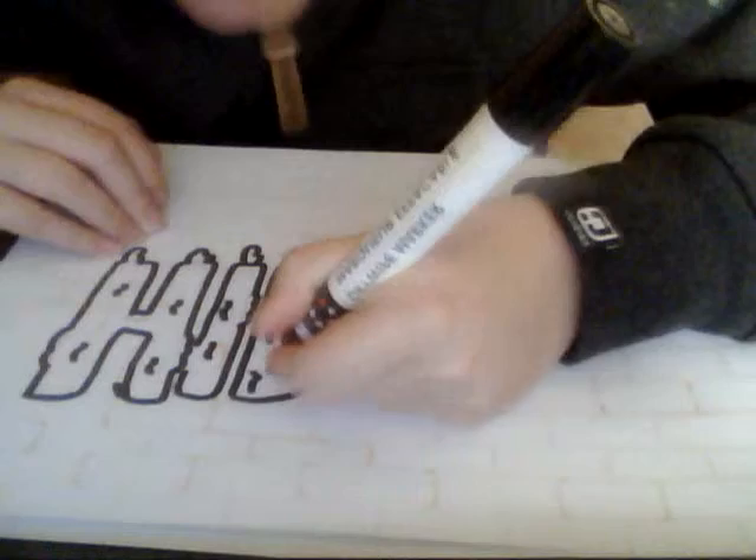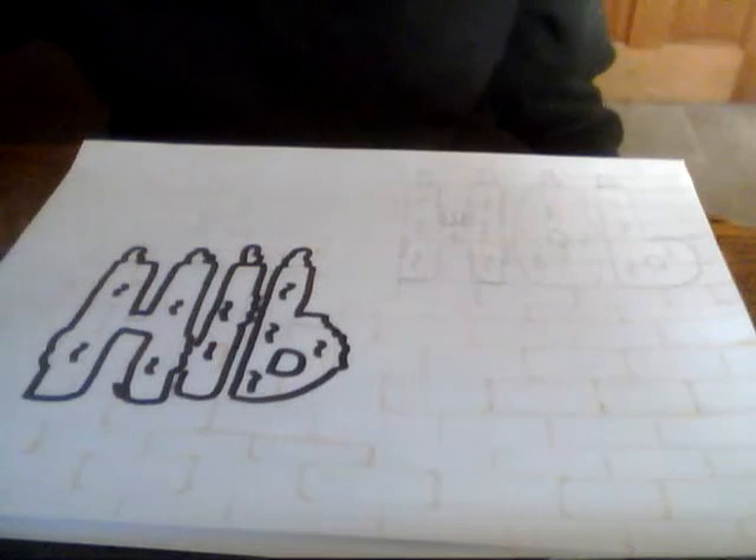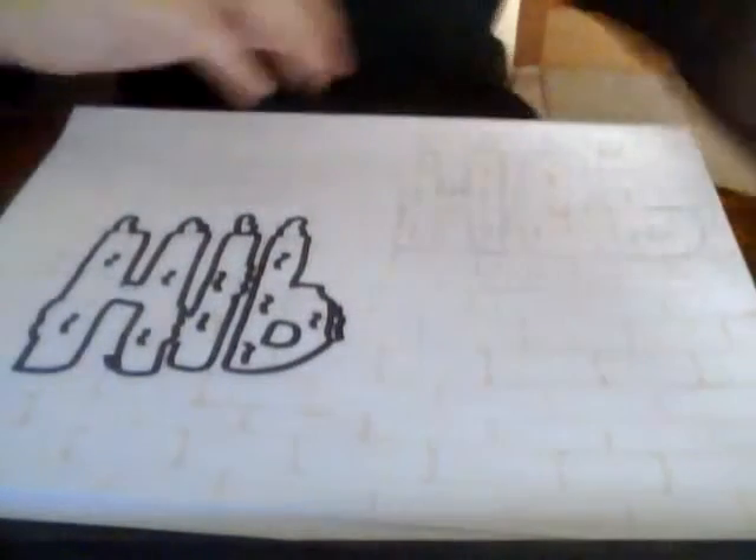Always use a pencil first, because if you make a mistake with a sharpie pen you can't really rub it out - you just have to start again. So always use a pencil first, then always go over it with the sharpie.